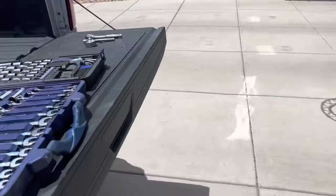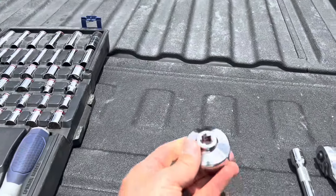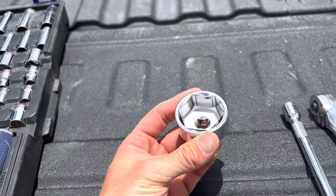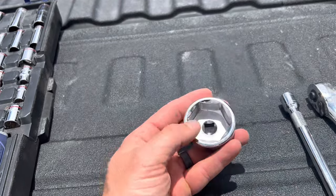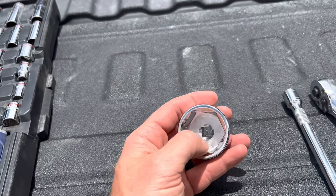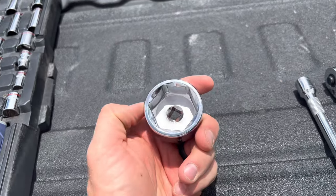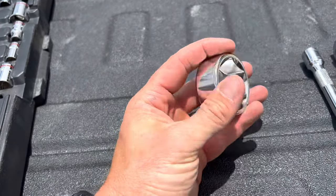Tool-wise, the nut on the bowl for the fuel filter housing is a 36 millimeter socket. You want to get a six-sided, not the 13-point or whatever with the little teeth. Get a six-sided so it fits perfectly and you're not going to round off those corners or possibly slip and crack it, especially if it's cold out.